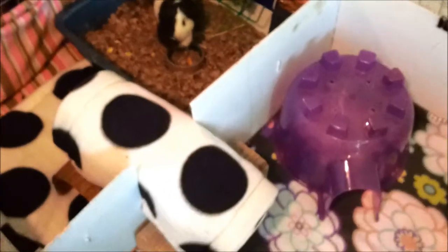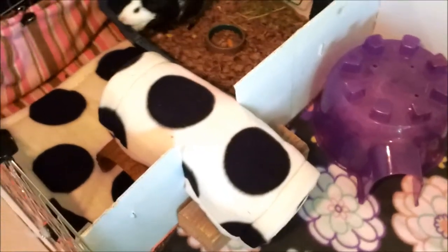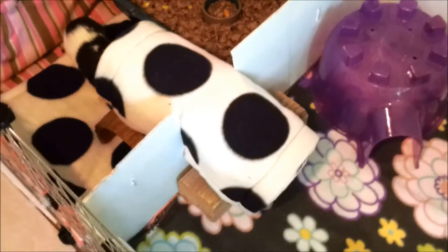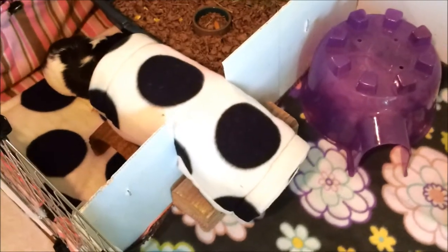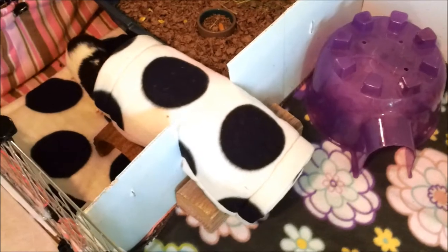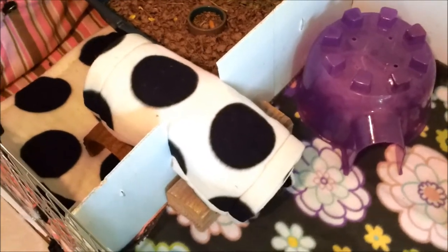I put their tunnel across it because there's a little space there. I'm afraid they'll chew on it or hurt themselves or whatnot. But they think it's fun — they go through the tunnel from one part to the next. It was funny when I first put it in; they were both just running through it and jumping. They thought it was fun.